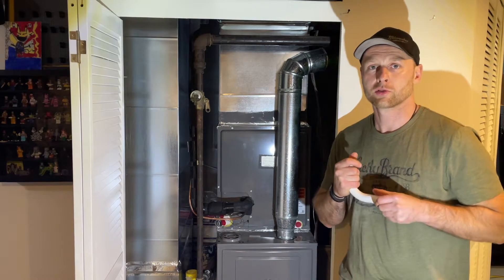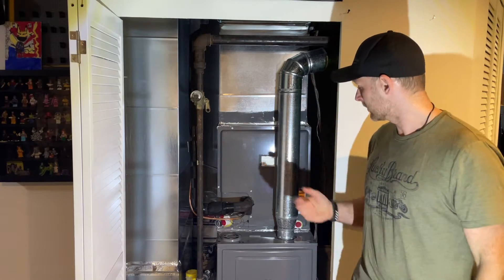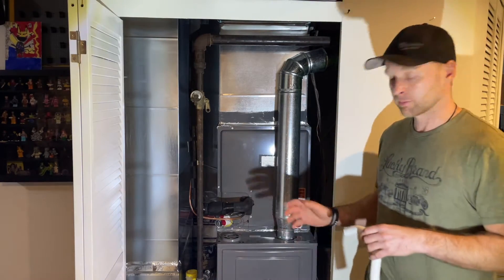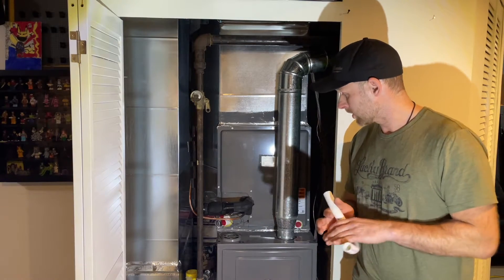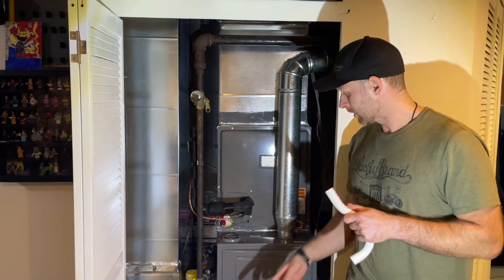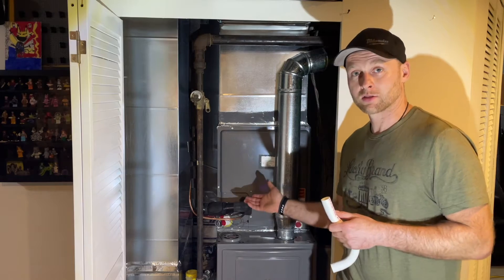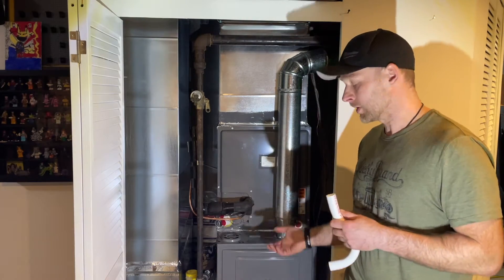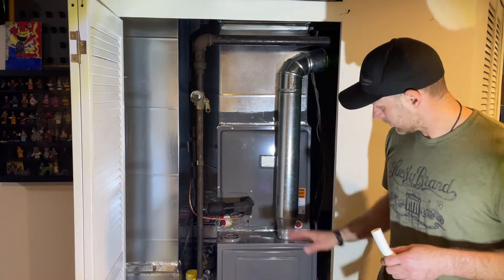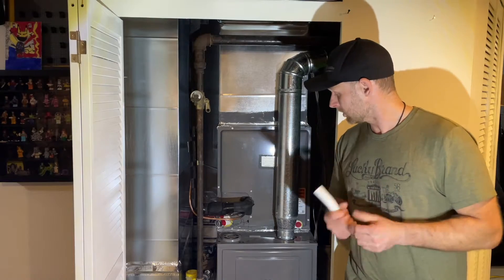Hey guys, quick video today to show you how to install a condensation drain line on your heating and cooling system. I don't have one installed here yet — this was a brand new system put in over the winter. We started running the AC yesterday, and today I noticed there was a leak by the filter, which means the condensation water draining from the cooling coil is not draining anywhere. It should be connected right here, so I'll show you a close-up of where to connect it, what parts you need, and how to get it done easy and quick.